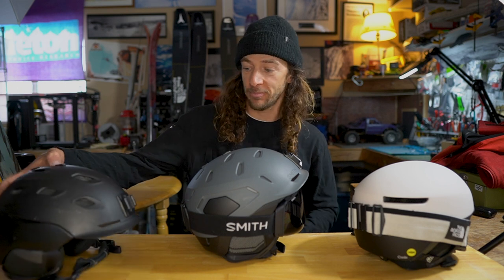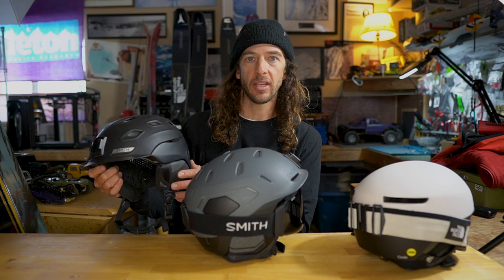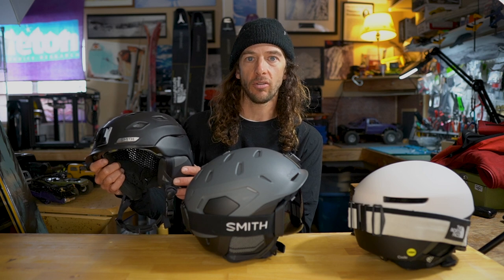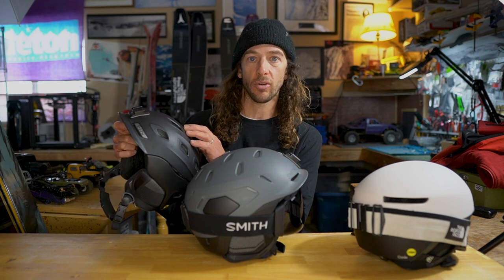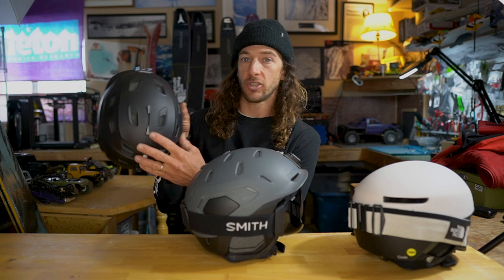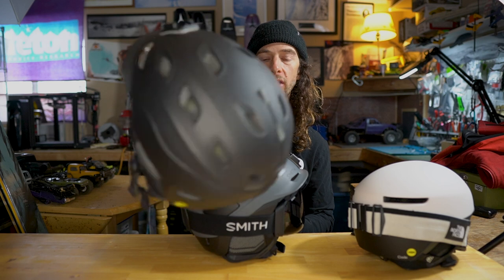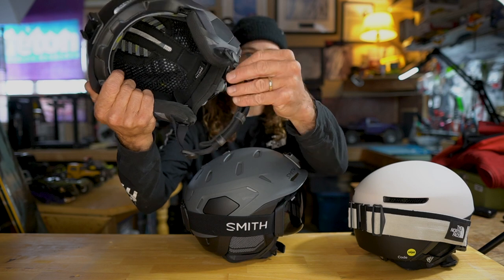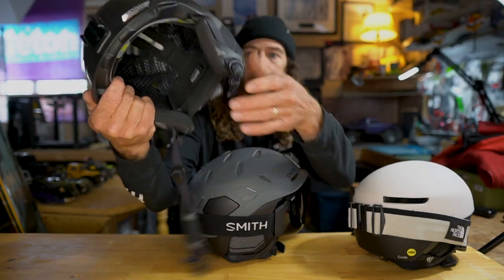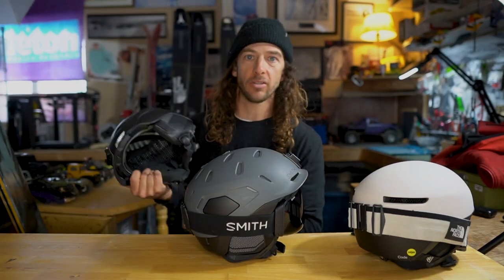A long-time helmet that's been part of the line is the Vantage. What I love about the Vantage is that it's just a tried-and-true, great all-around helmet. It's made dual construction — a lighter weight bottom half and the top is a bit more durable and firmer plastic. It has dual vents which you can adjust with sliders, featuring Koroyd MIPS, a standard buckle, and of course BOA adjustability.